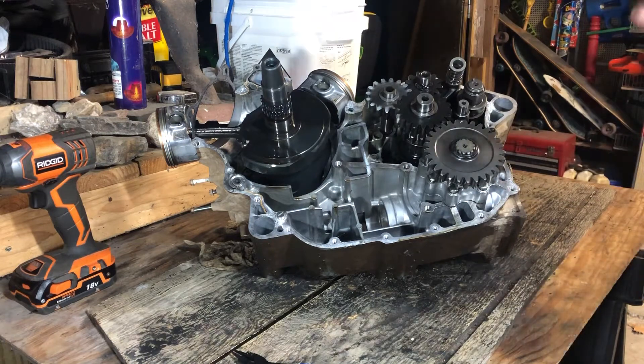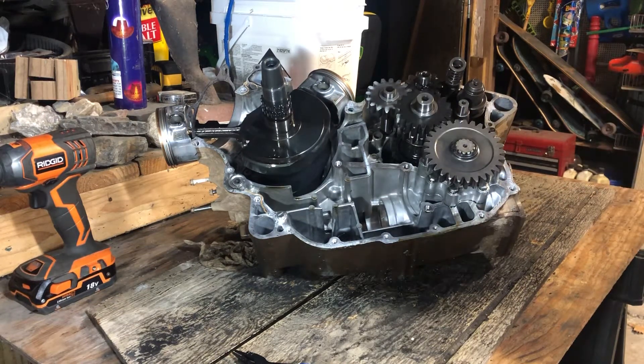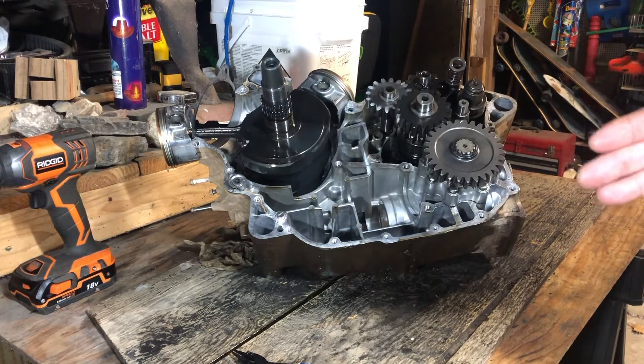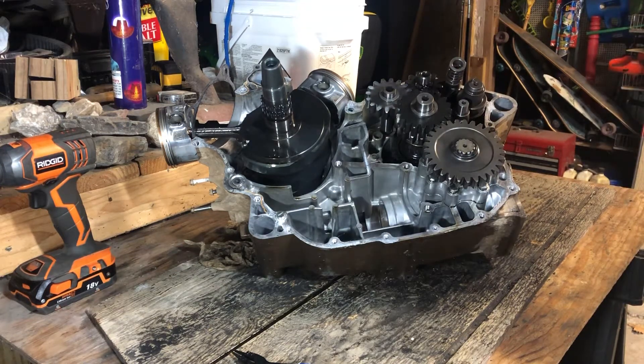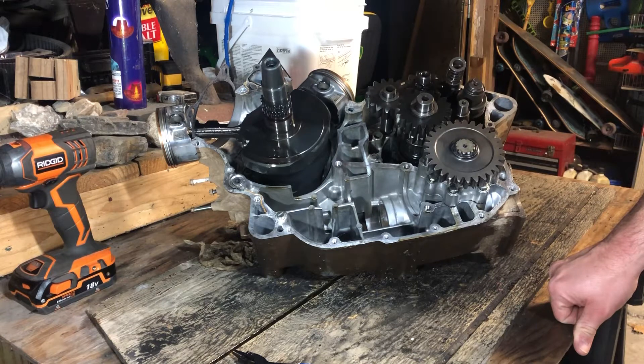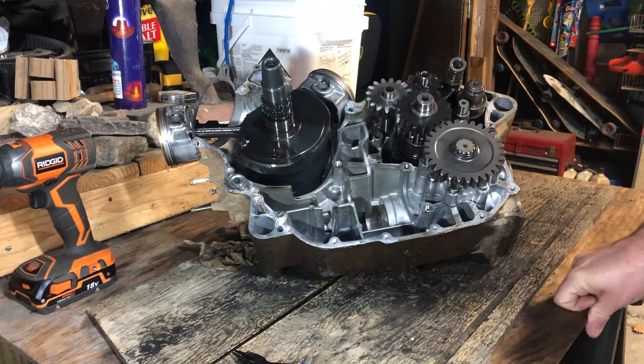Here's how I determined the bevel gear was at fault: in forward under throttle and acceleration you don't hear anything, but as soon as you let off the gas the machine makes a loud whining or roaring sound. In reverse it's the opposite — under throttle it makes noise, but when you let off the gas and coast it doesn't. It's very similar to an automobile differential with ring and pinion issues — you get that loud howling or whining, and you can feel the slack on the rear output shaft.